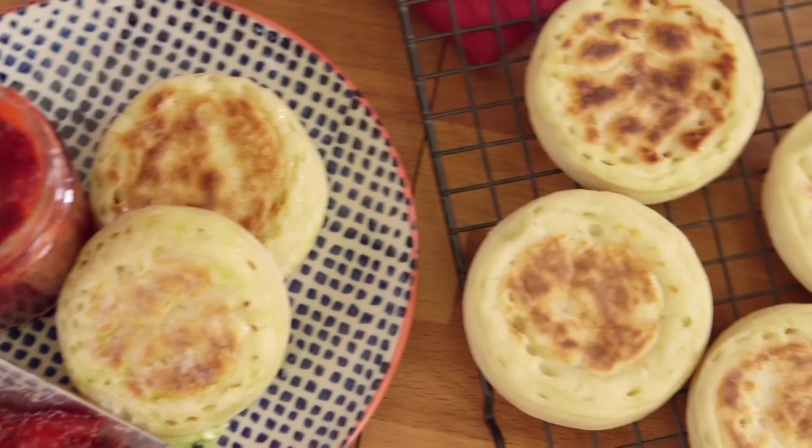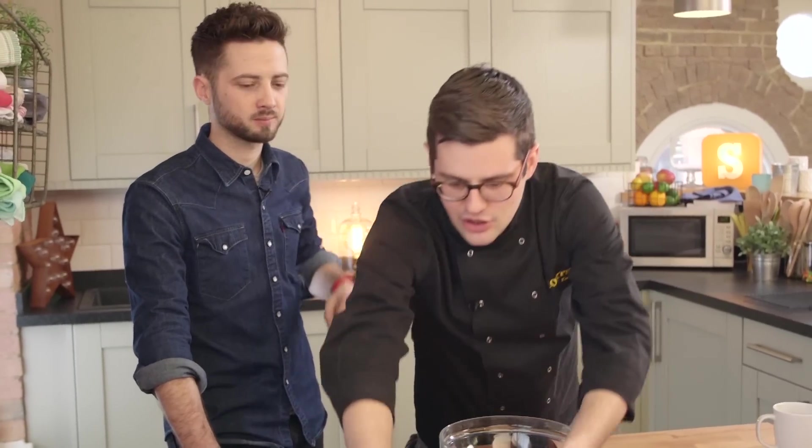Everybody in Britain loves a bit of crumpet, and here is how you get some — I mean, make some. With jam. A crumpet dough is a yeasty dough, and that's what gives it those bubbles as you cook, which is what makes it British.